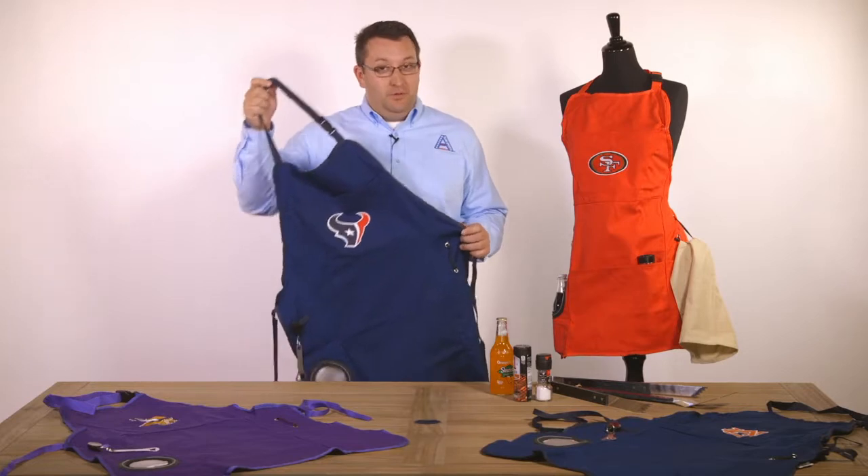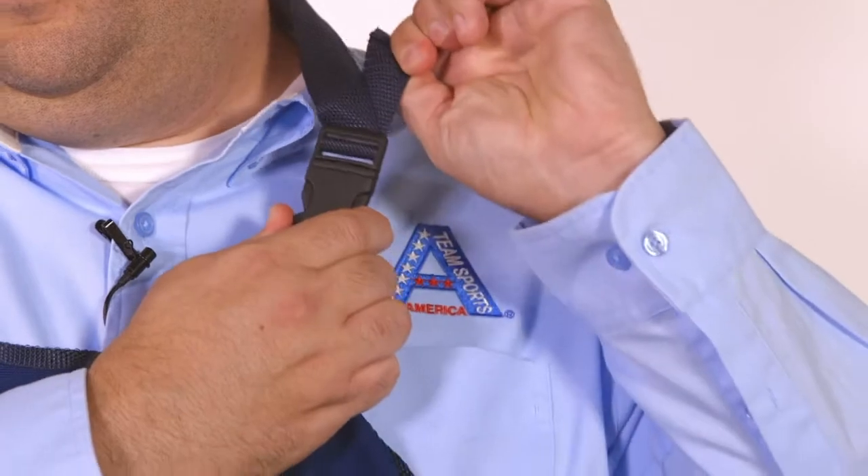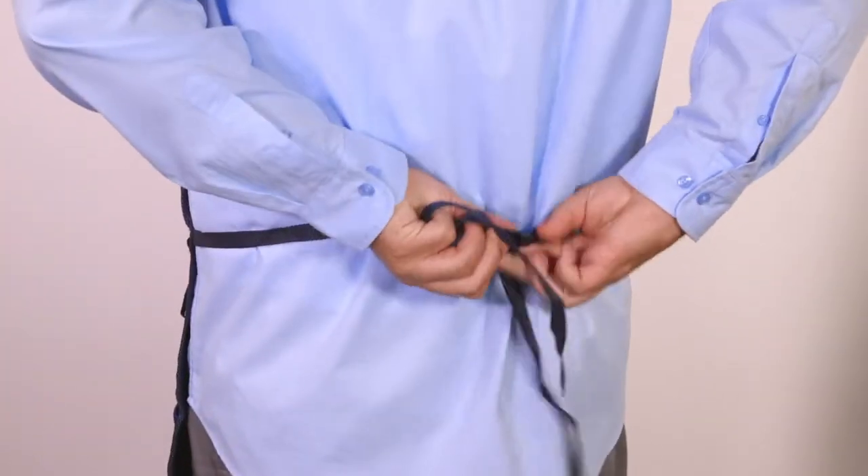It's a generous size so it fits most. I'm going to try it on to show you. It has an adjustable neck strap and it also has the ties here at the side to wrap around you.